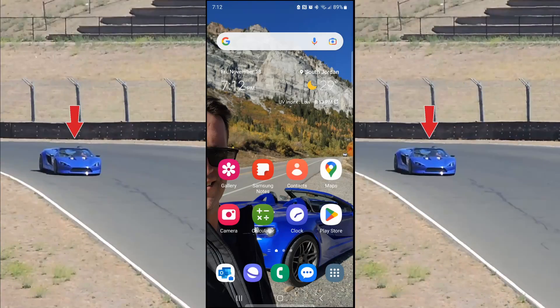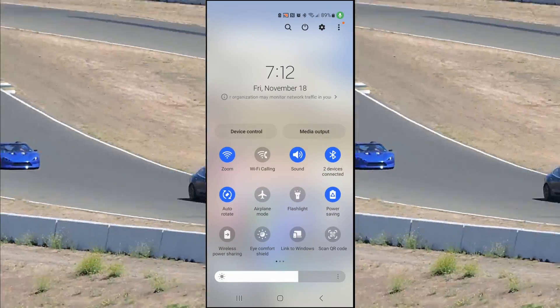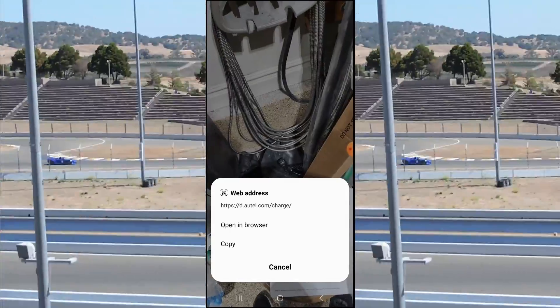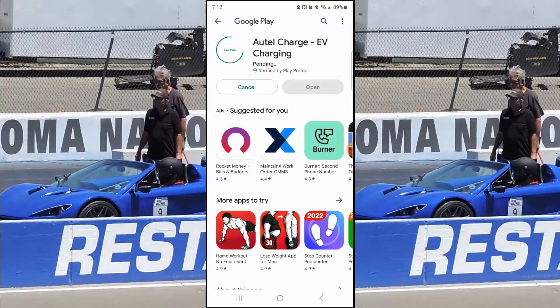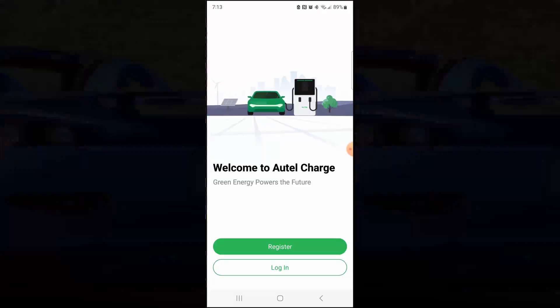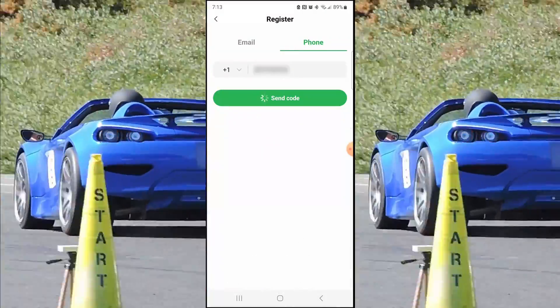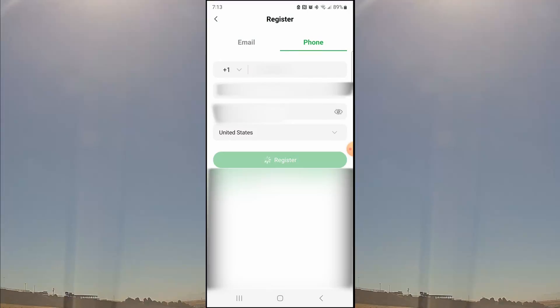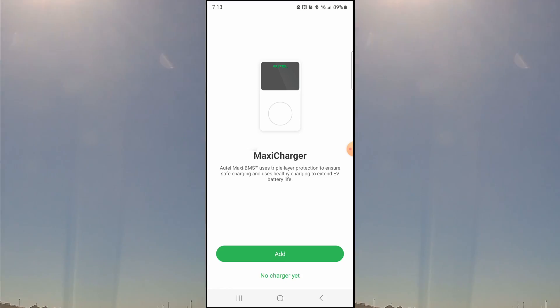I will quickly walk you through the setup of the app. On the instructions there's a QR code that you can scan. It brings you directly to the app, which you can download. Once you've installed the app, you'll need to register. It wants your phone number to send you a text code. You copy the text code, then set up your password and register.